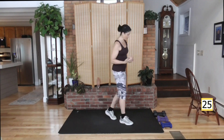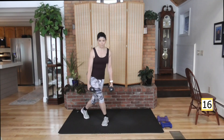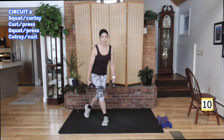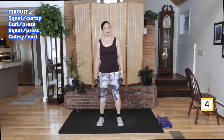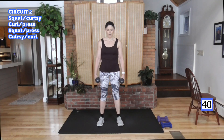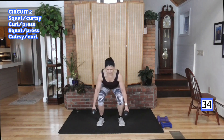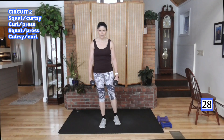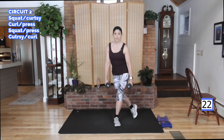30 second rest — let me cue you up for your next circuit. The lower body combination first. You've got two options: you can do a rear leg raise step to a curtsy, or we'll go squat up into a deeper curtsy. Not too deep — you need to protect your knees. Here we go: let's squat, leg raise, curtsy back. Squat, curtsy back. Or with the modification — rear raise, curtsy back, come up, rear raise, curtsy back and up. Good.